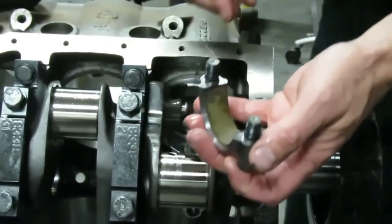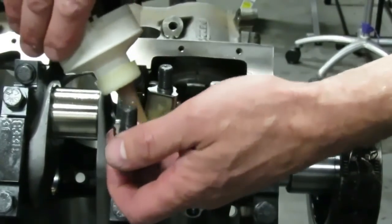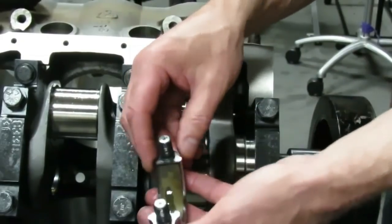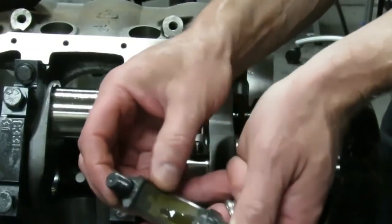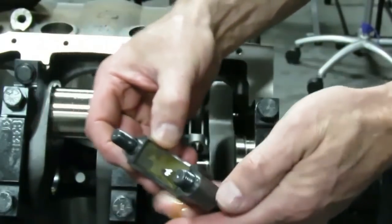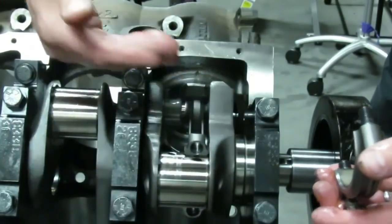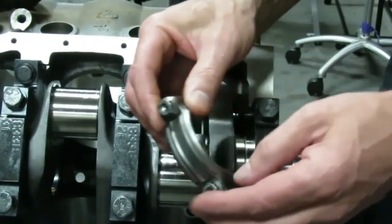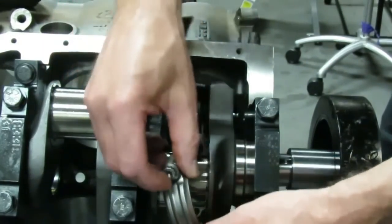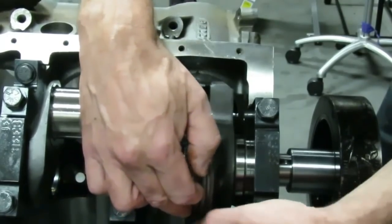Once you get your connecting rod in, take your cap — don't put it on dry, put some engine oil on the cap. Make sure it goes on correctly: the bearing locating notch goes to the inside, which matches the other bearing notch and puts the big chamfer on the correct side to clear the crank radius. That's pretty critical. Get the cap on, run the bolts in, and torque it to spec.